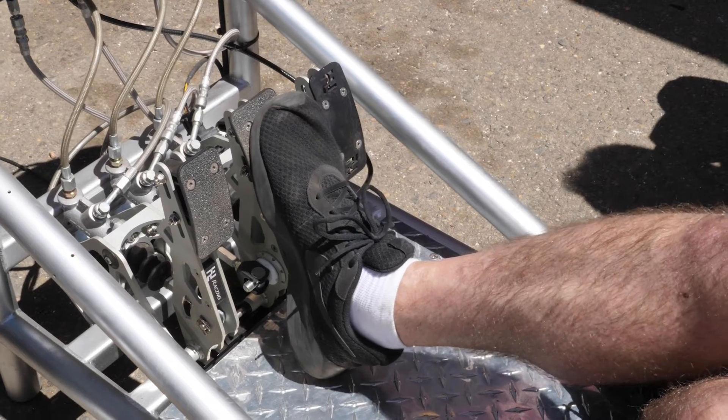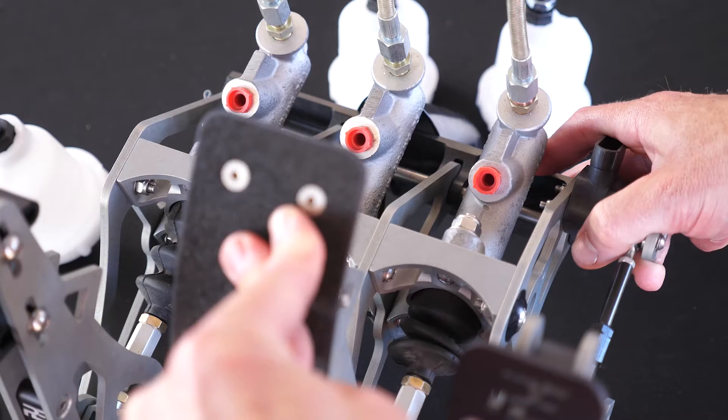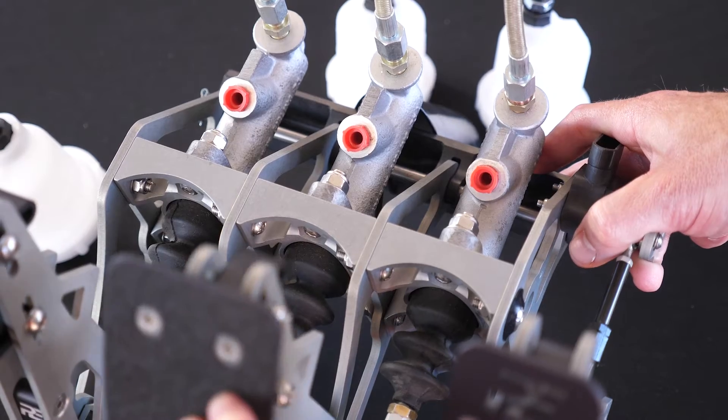We may want to change the brake bias depending on whether the track is wet or dry. So the option here is to move to a pedal box, which then provides an individual master cylinder for the front brake circuit and an individual master cylinder for the rear brake circuit.